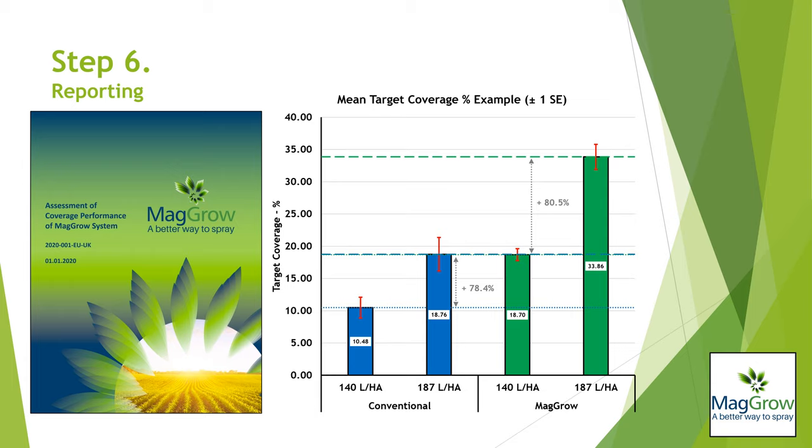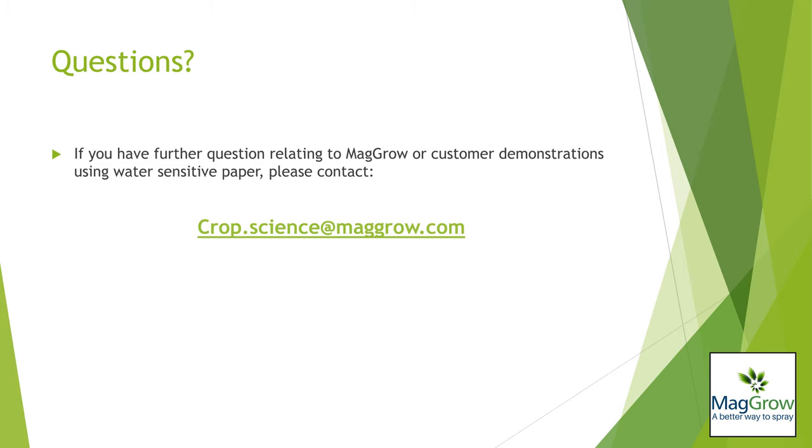Following data generation and analysis, Magro CropScience will produce a printable report giving an overview of the trial process along with tabular and graphed results. The report will contain discussion as to the potential commercial implications for the grower of using Magro for their spraying. If you have further questions relating to Magro or customer demonstrations using water-sensitive paper, please contact crop.science@magro.com. Thank you for watching.